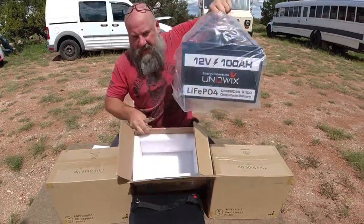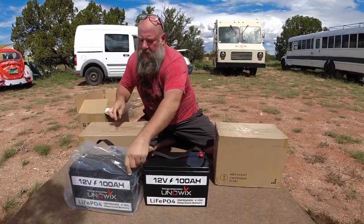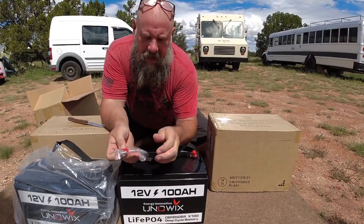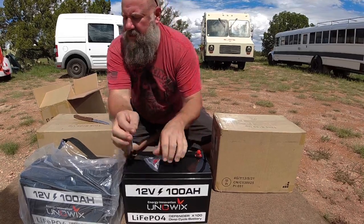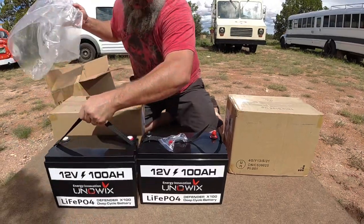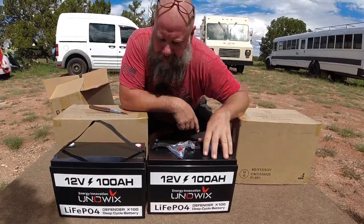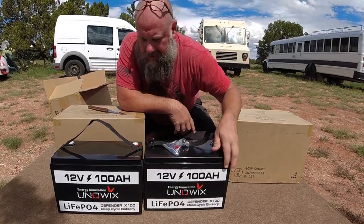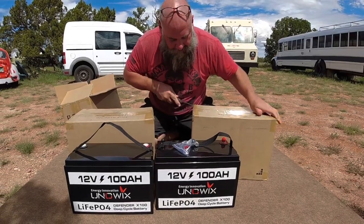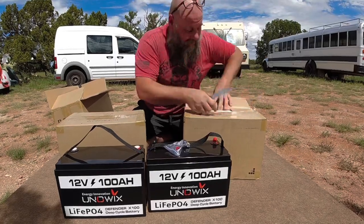They come packed very nicely, surrounded by styrofoam on all sides. It comes with the terminals — the lugs that go into the top of the batteries. It's a very simple design. It's a sealed battery and pretty much weatherproof. They could get a little bit wet. This is totally sealed and you don't have to really worry about much with these batteries. They're kind of maintenance free — you hook them up and you don't have to think about them very much at all.